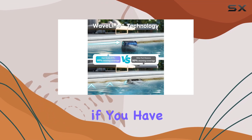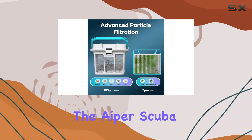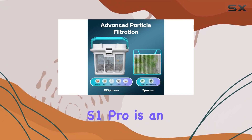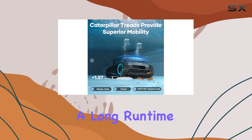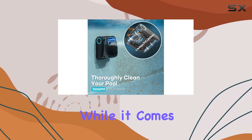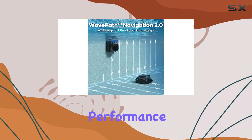Overall, if you have a large in-ground pool and you're seeking a hassle-free cleaning experience, the Iper Scuba S1 Pro is an excellent choice. It offers impressive cleaning coverage, a long run time, and powerful scrubbing action. While it comes at a higher price point, I believe it justifies the cost with its performance and features.